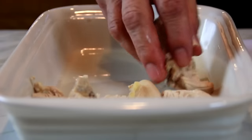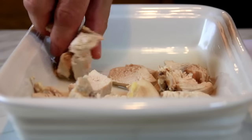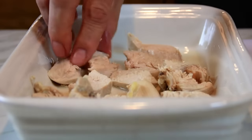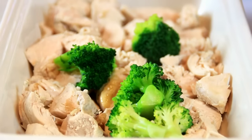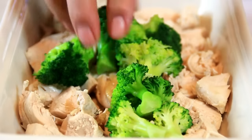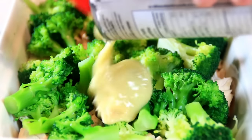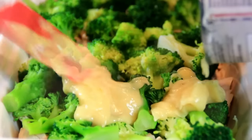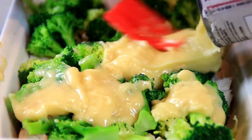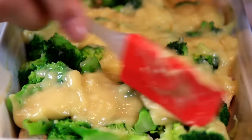Now what we're gonna do is put our chicken in — you want a fairly even distribution here. Now the broccoli goes over the chicken. This is gonna be so good. And then some cream of chicken soup over the top — I'm just gonna kind of spread this out. What I'm using here is about two cans of 284 milliliters.